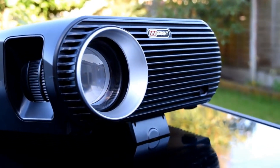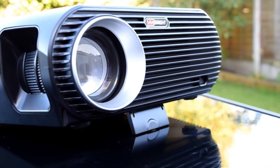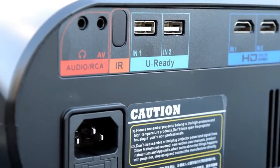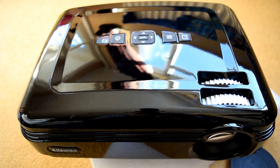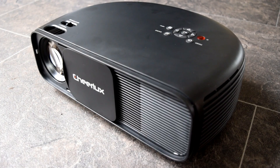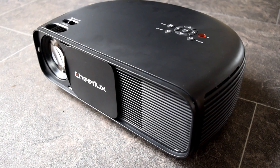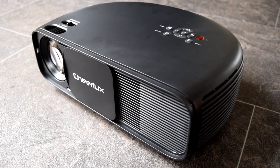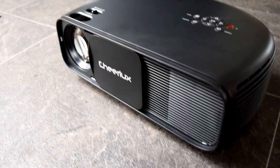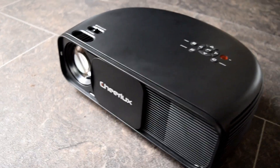If you don't have a big budget but you're not too fussed about image quality, then projectors like the Vivibright GP100, the Alfawise X, or the Cheerlux CL760 — all of which we have reviews for on this channel — are good options. They do a half decent job, and if you just want to get involved with projectors and see what it's all about, choosing one of those three is an excellent option.